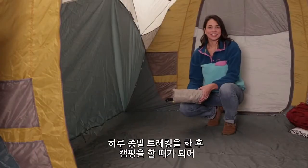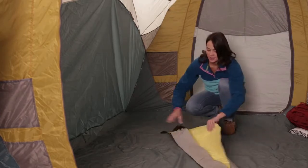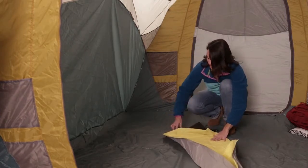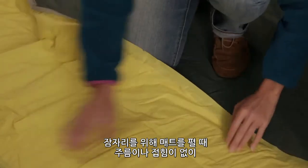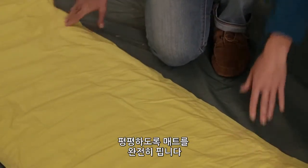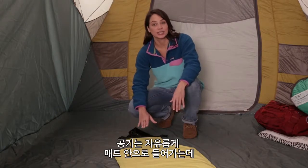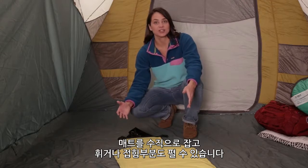After a long day on the trail, it's time to set up camp and get some well-deserved rest. When you roll out your pad for the night, you want to make sure the pad stays flat with no creases or folds. By keeping the pad completely flat, air can move freely into the pad. You can also hold the pad vertically so long as you keep the pad from bending or folding.